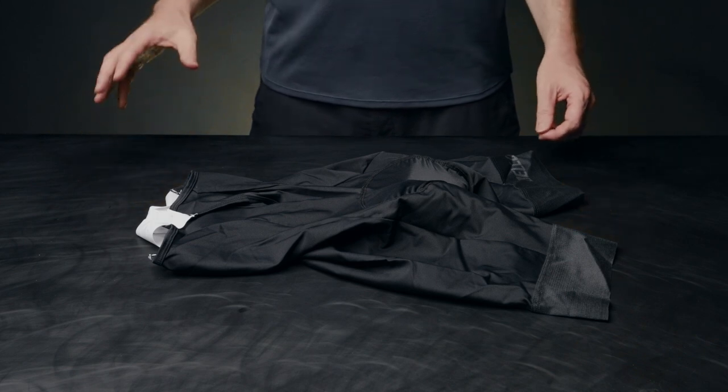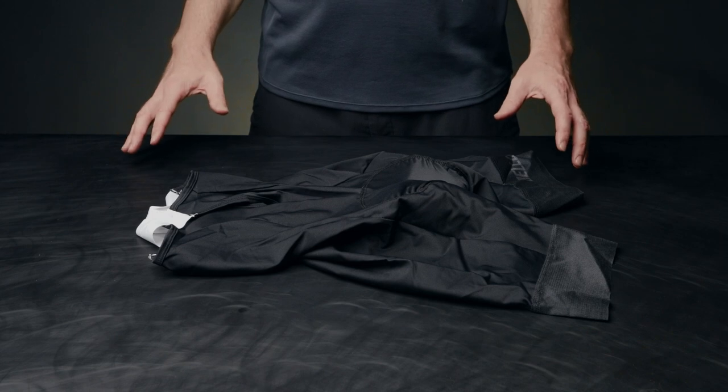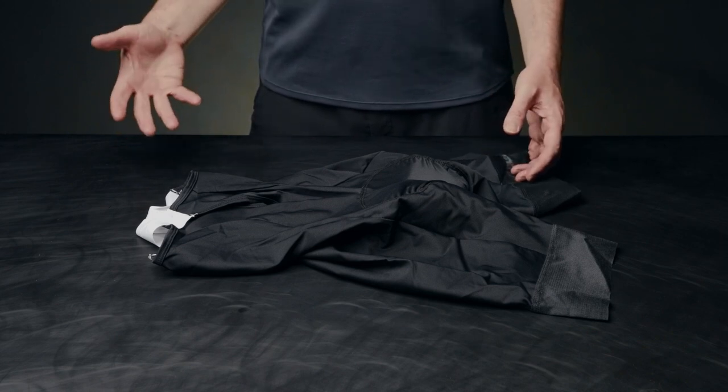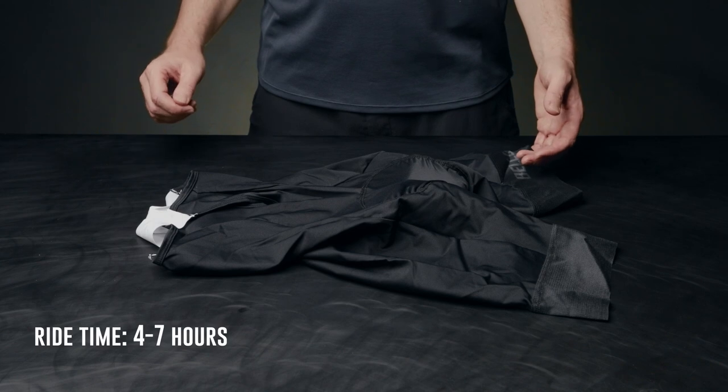The Volta bib is our highest level of bib short we offer. This is a pro level bib ideally suited for the cyclist who is looking for a competitive edge and needing some extra comfort for the longest and most demanding of rides.